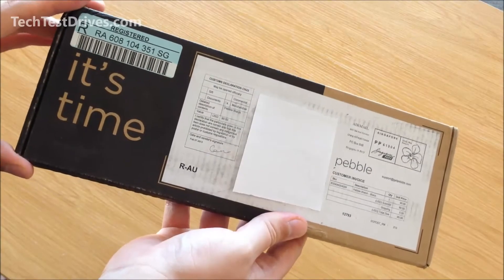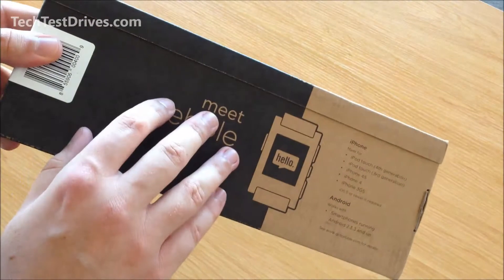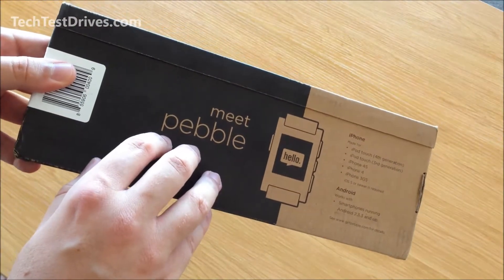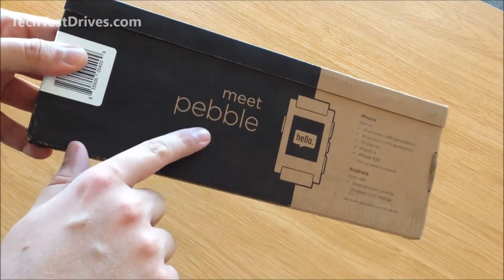Now these aren't available for purchase in stores just yet. Pebble are shipping these only to their original backers from their Kickstarter campaign. However, you can go to the Pebble website and purchase a pre-order.